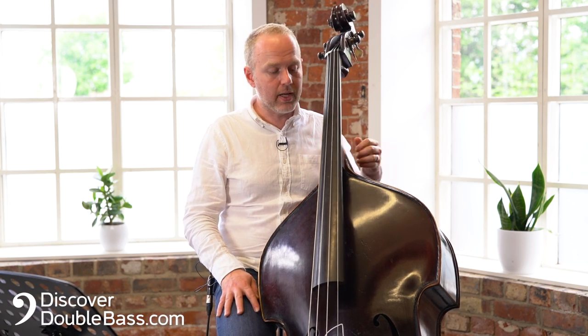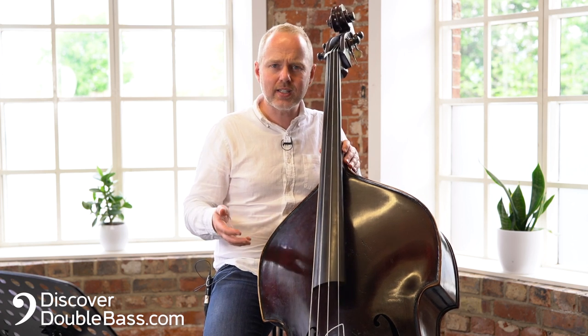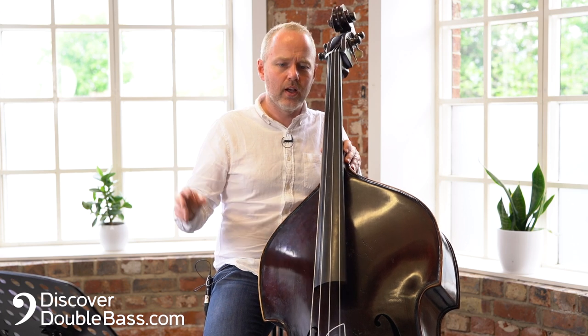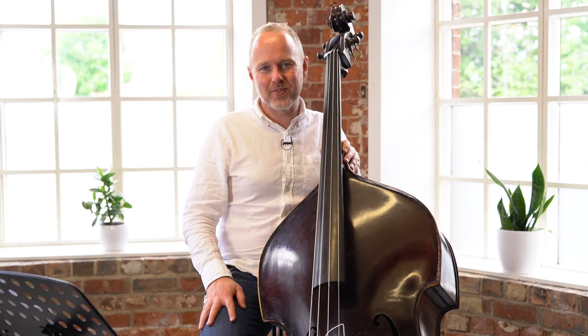I hope that you enjoy it. If you did and you want to learn more from me, I've got a scales and arpeggios package over at Discover Double Bass where you can learn the different fingerings you may want to play for arpeggios and scales. There's also a whole range of tutors delivering courses, lessons, and interviews — hundreds of free videos over there that you can check out, as well as our step-by-step courses. So go and visit discoverdoublebass.com, practice hard, and I'll see you in the next video.